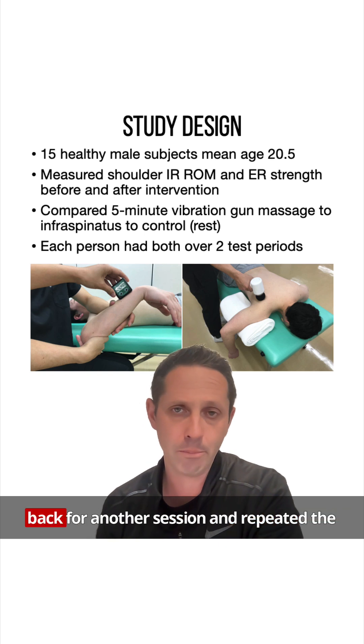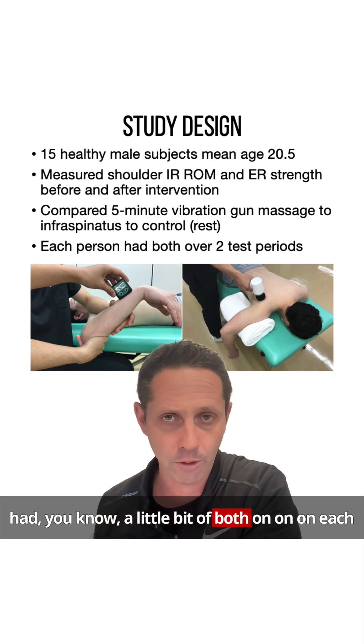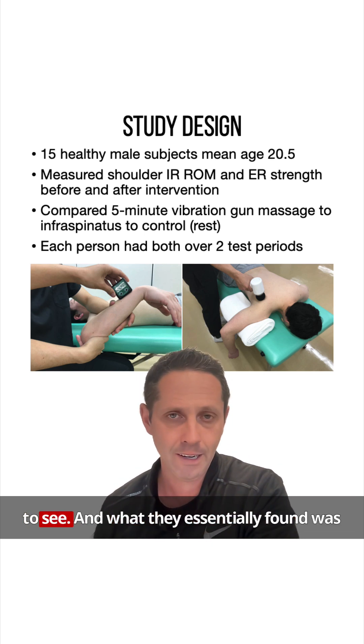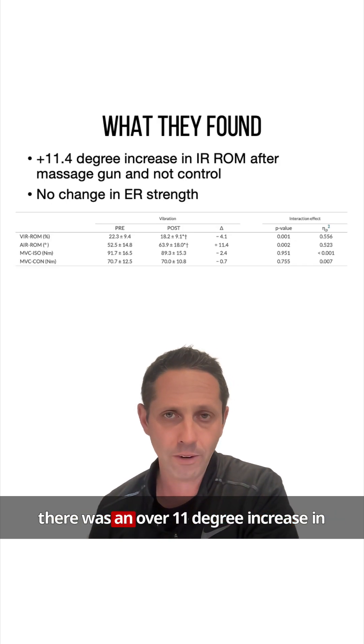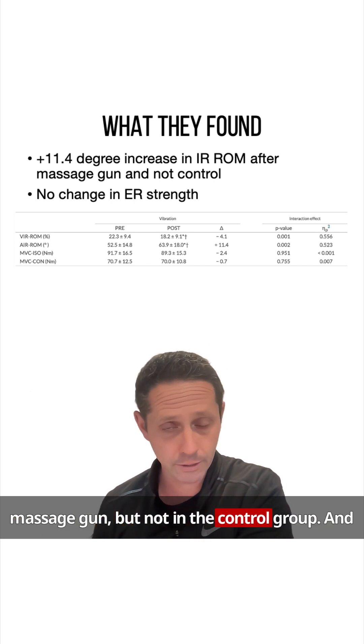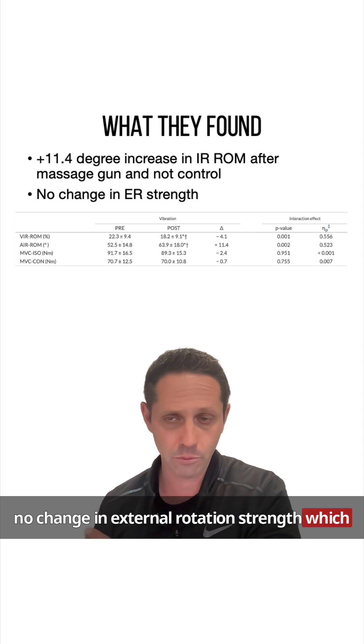Each subject returned for another session and repeated the same protocol but switched groups, so each subject experienced both conditions. What they essentially found was there was an over 11-degree increase in internal rotation range of motion after the massage gun, but not in the control group, and no change in external rotation strength — which was also great.